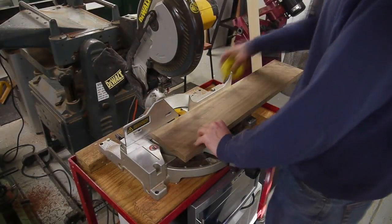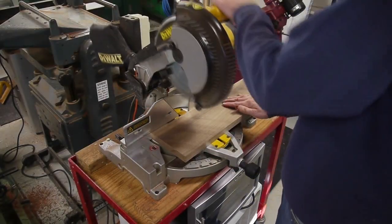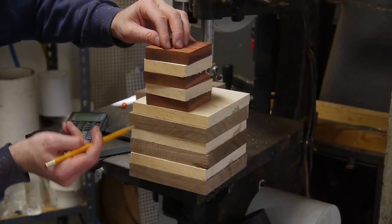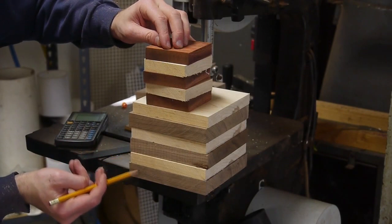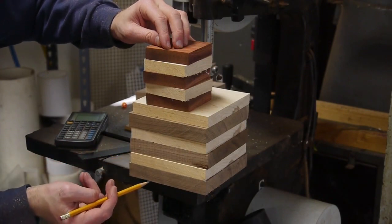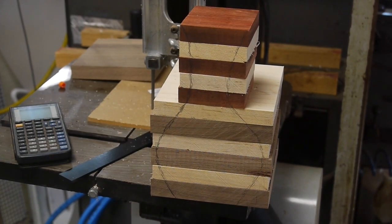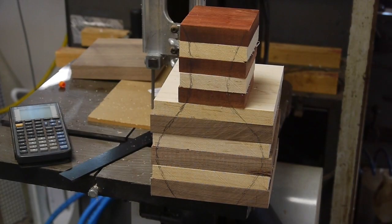I chopped the boards into square sections and then stacked them up in roughly the shape I was looking for, and really just very roughly sketched out what I was going to do. I knew that this project was going to have a more narrow neck and sort of a bulbous base, so I didn't cut the top boards all the way across, because I knew I was just going to remove that material anyway on the lathe.